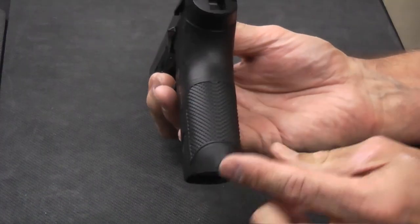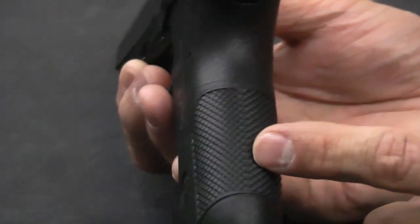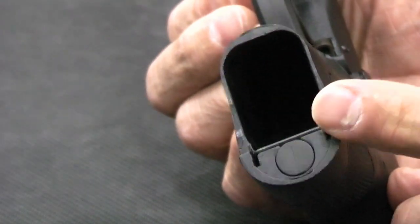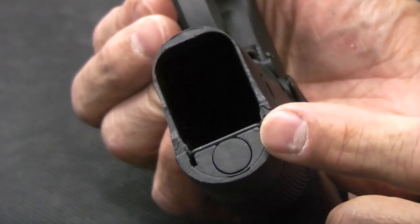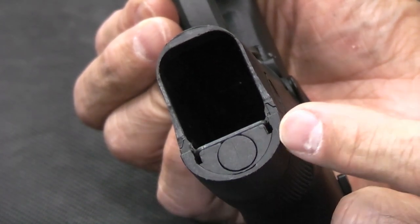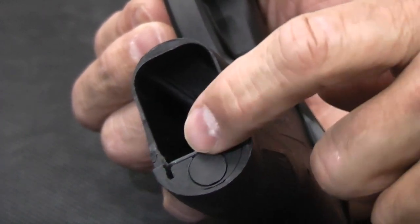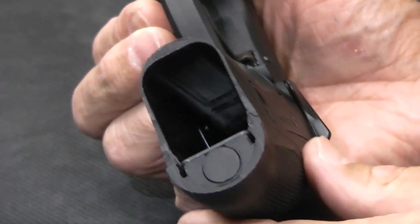It does have replaceable back straps. This little section at the bottom can be interchanged, though it's kind of a difficult process. There's a little spring at the bottom you've got to pry out with a screwdriver, then pry the old back strap off and put the new one on — you may have to tap it in with a hammer. So it's not the easiest mechanism to interchange back straps, but it is possible. You can see this little U-shaped spring you've got to pry up to change them.